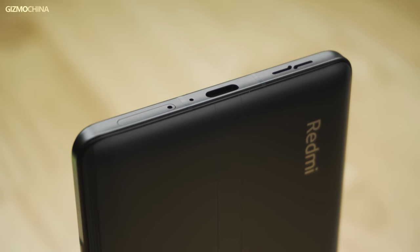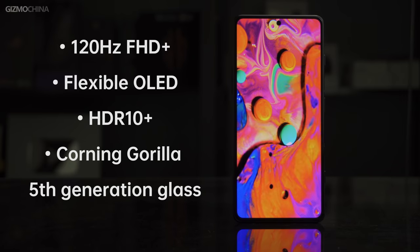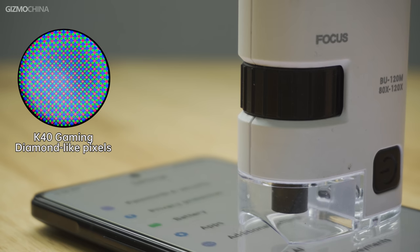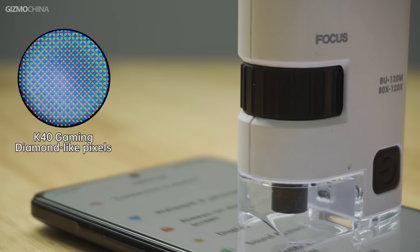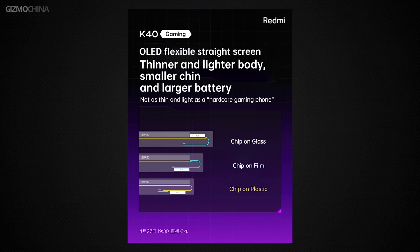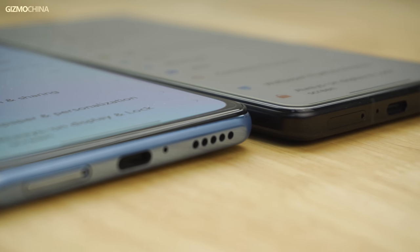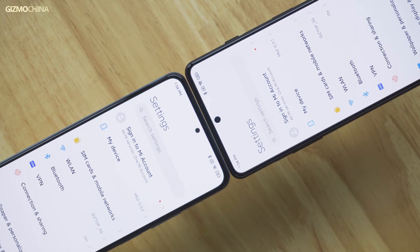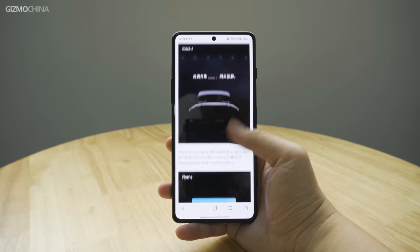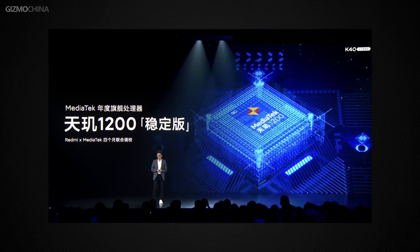The K40 Gaming Edition uses a 120Hz FHD+ flexible OLED straight screen. The screen supplier is a Chinese company using diamond-like pixels, not much different in fineness from Samsung's MOLED. It supports HDR10+ and Corning Gorilla Glass 5th generation. The flexible screen's COP packaging makes the lower bezel very narrow and looks more beautiful than non-gaming phones. However, the front camera cutout is slightly larger than the K40, and peak brightness is lower than the K40.